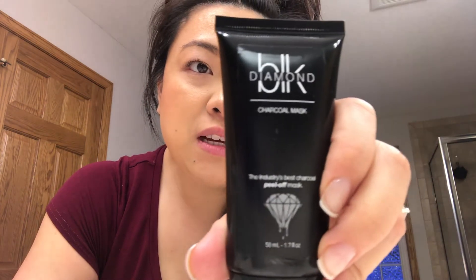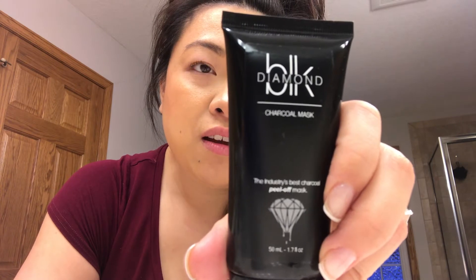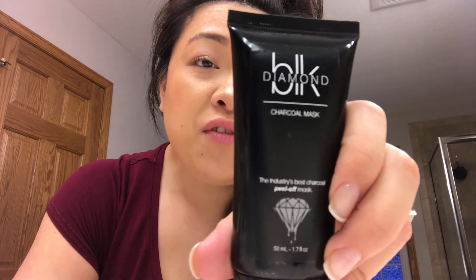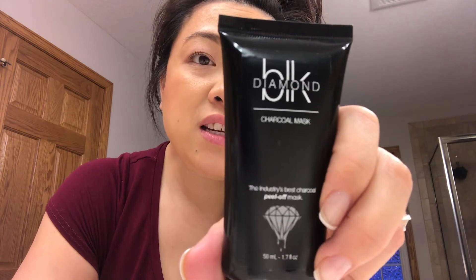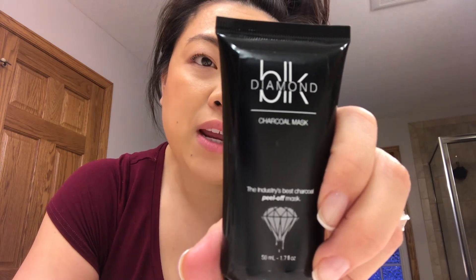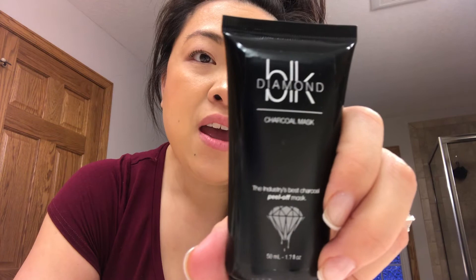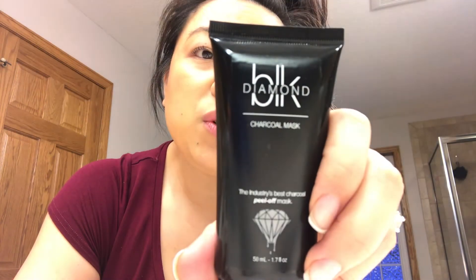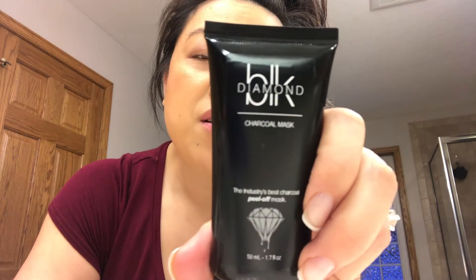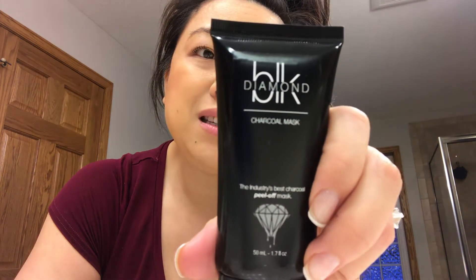I also wanted to try another product by Black Diamond. This is the charcoal mask. It says that it is an innovative peel-off mask that boosts skin clarity and radiance, removes bacteria and blackheads within the pores, and reveals a smoother, brighter, more complex skin.